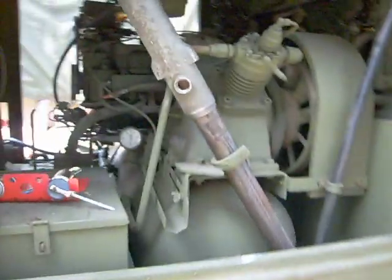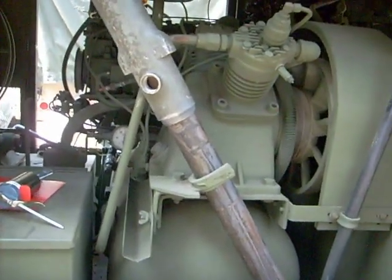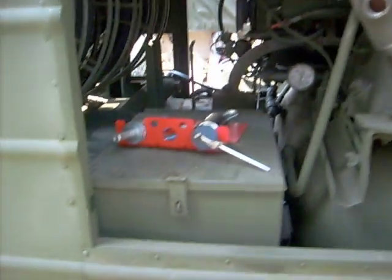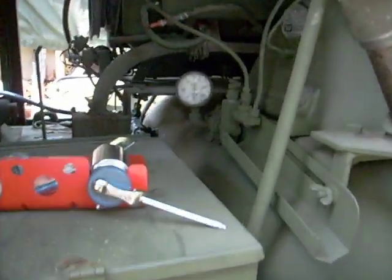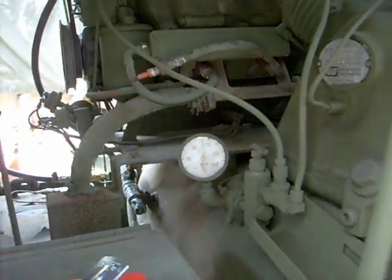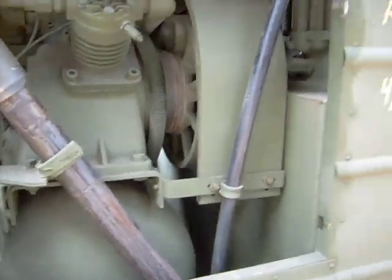Over here is a transfer pump that you put in a 55-gallon drum — if you have a large drum of oil, you can refill all of your reservoirs with it. You can see on the gauge there, that's about 100 pounds of air right now. And that's the large compressor that runs this thing.